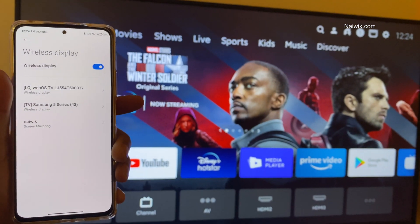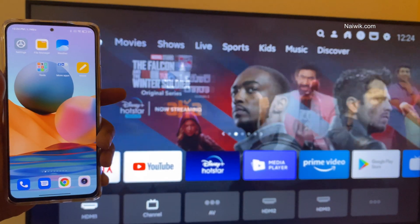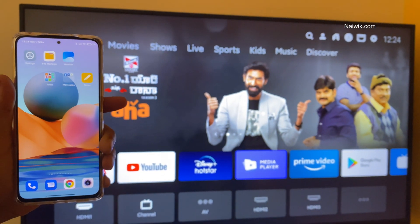So that's it guys. In this way, you can screencast any Redmi phone on any Smart TV. Hope you like this video. Please do subscribe to our channel. Thank you.